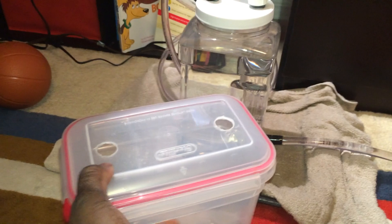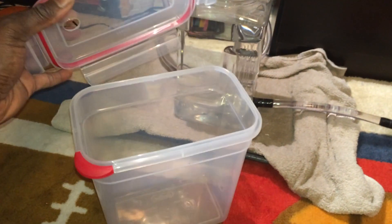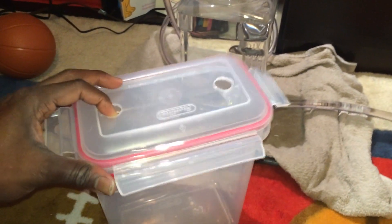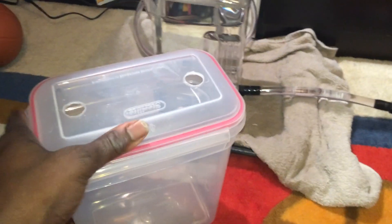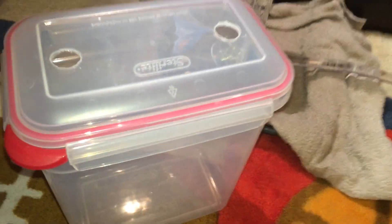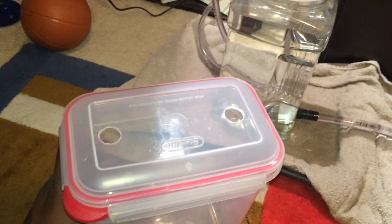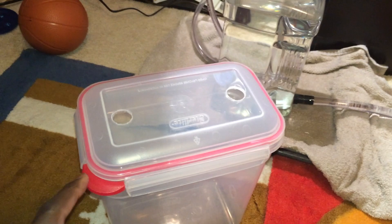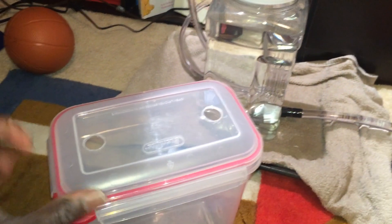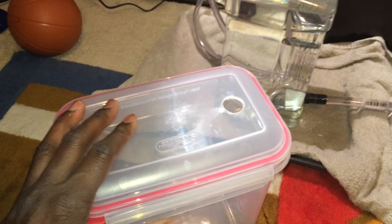I liked that container because it has these little flaps or latches and the top comes on and off fairly easily. The problem is it's not watertight — the lid says watertight but it really truly isn't. If you tilt it to the side it does not leak, but if you exert any kind of pressure on it, it fails spectacularly. I had water leaking out of everywhere — it would not work at all.